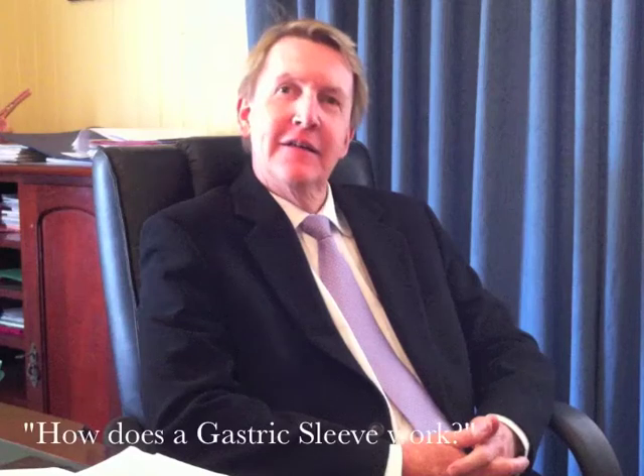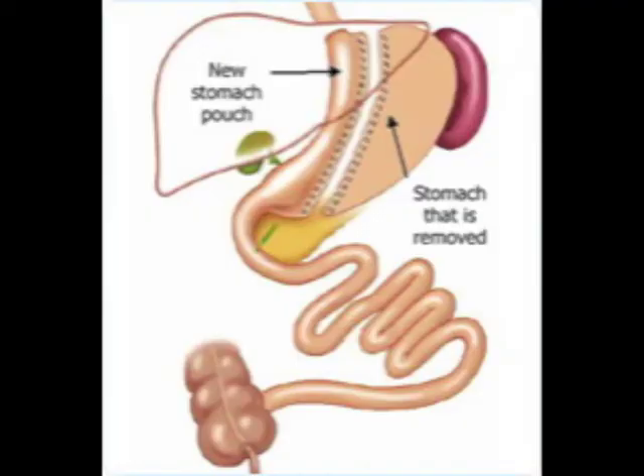How does the gastric sleeve work? The gastric sleeve works through a number of functions. When it's made, the tube itself is only between 100 and 150 mils of fluid, so it's restrictive in what you can get in. But probably very much like a gastric band, it will eventually stretch, sending signals to the satiety centre in your brain, so it makes you feel full a lot faster after a small amount of food.